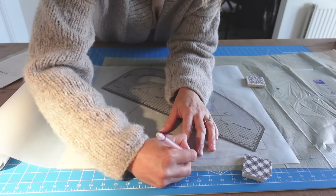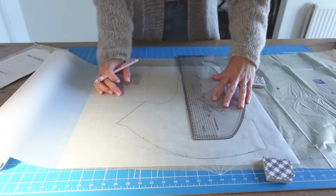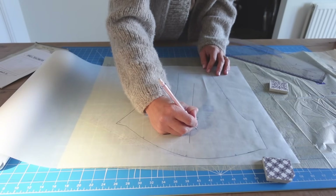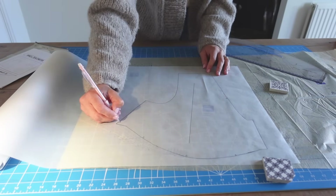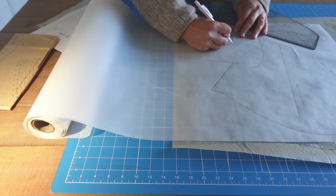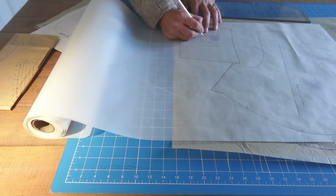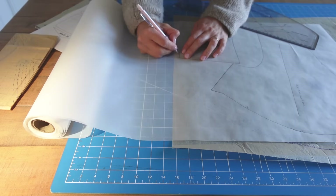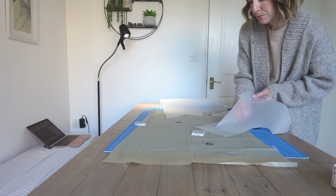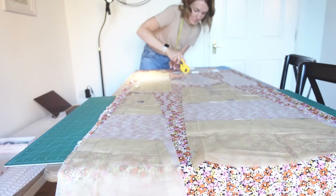I decided to trace my pattern pieces and grade from the bottom of the bust pieces from a size 8 to a size 10. I also wanted to lengthen the skirt, but as I came to trace the skirt pieces I realised they were going to be quite wide, so I decided to take out some of the width of the panels. This confused me quite a bit — the panels are curved and fit together in a certain way, so I had to make sure I was lengthening the right pieces. It's all done now and I really hope I've done it right.